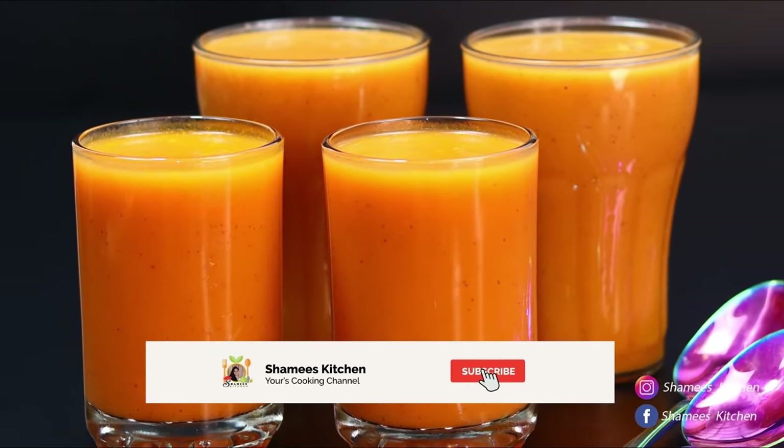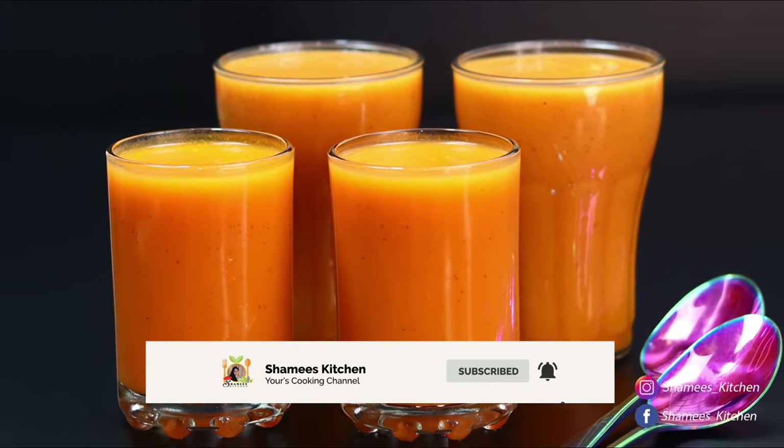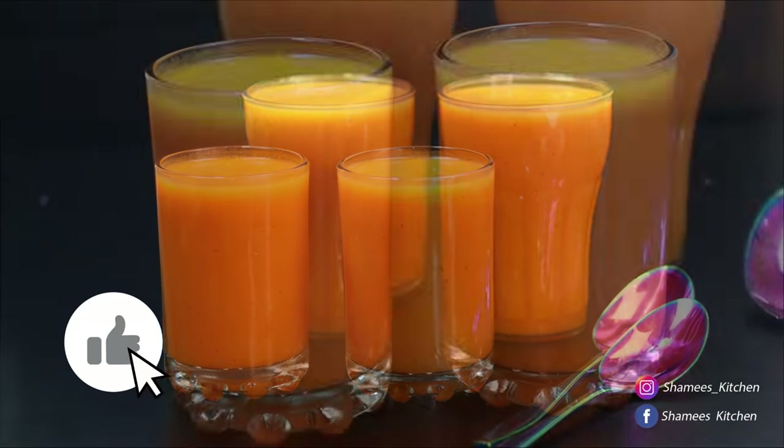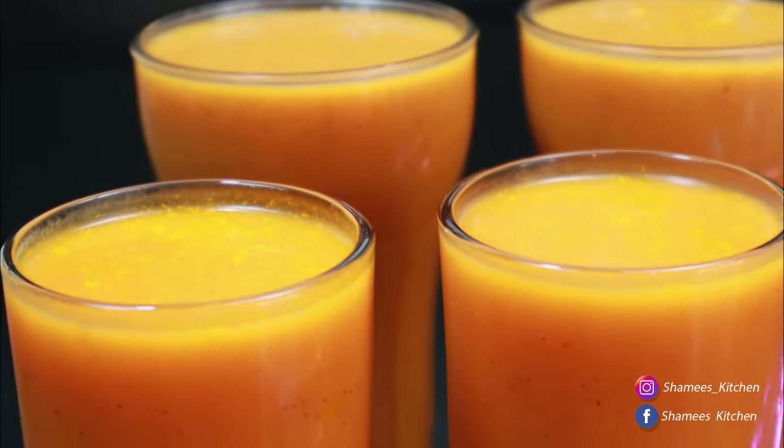Hi Friends! Welcome to Chami's Kitchen! Today we are ready for a taste. This is a good taste.